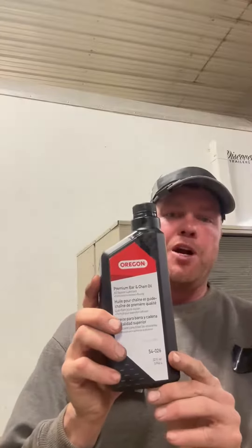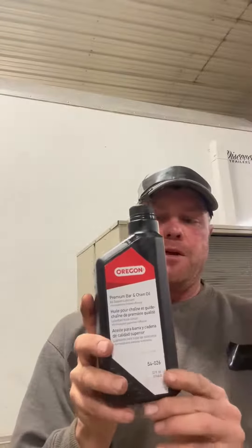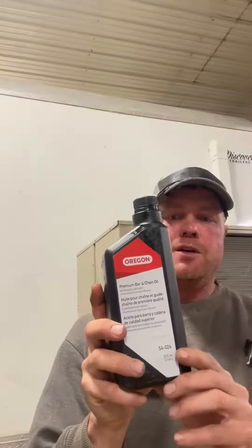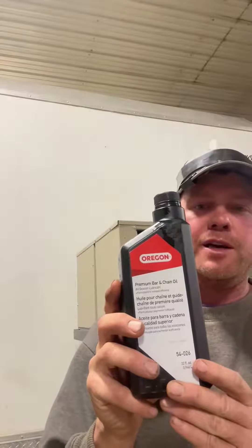You can put this bar oil on anything in a chainsaw — anything that has a blade running against a bar. The idea is it lubricates and prevents friction, which reduces heat and creates less wear on your blades, and helps prevent rust. So this is a bare necessity.